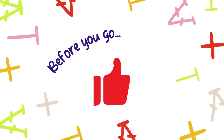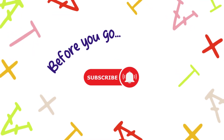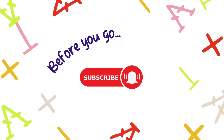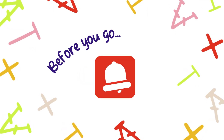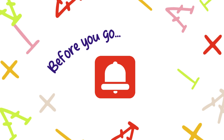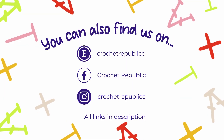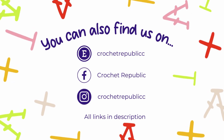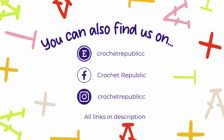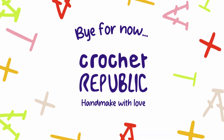Before you go, don't forget to hit that like button if you found this video helpful. And if you haven't already, subscribe to Crochet Republic for more crochet tips, tricks and creative projects. Ring that bell to stay updated on all our upcoming yarn-filled escapades. Thank you for joining us on this crochet journey. You can also find Crochet Republic on Etsy, Facebook and Instagram — links are in the description below the video for easy access. Make with love until we meet again in the Crochet Republic. Bye for now!